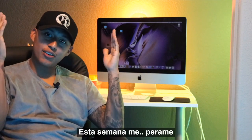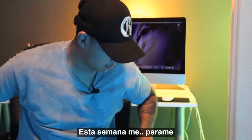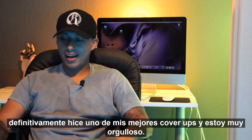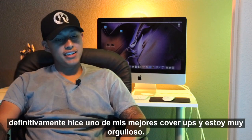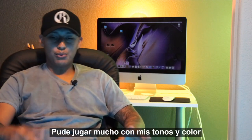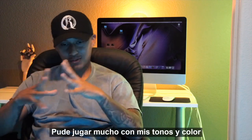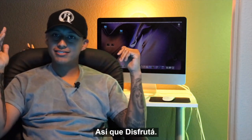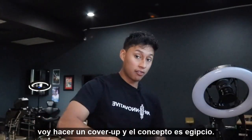Welcome back to my channel. This week was such an amazing week — I definitely did one of my best cover-ups and I'm so proud of it. I was able to play around a lot with my tones, highlights, and colors. So I'm gonna stop talking and just let you guys watch the video. I'm doing a cover-up.